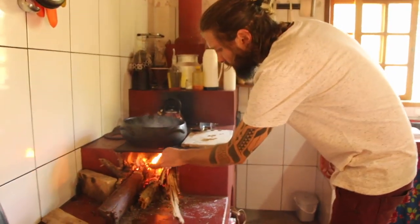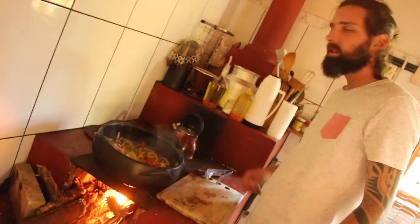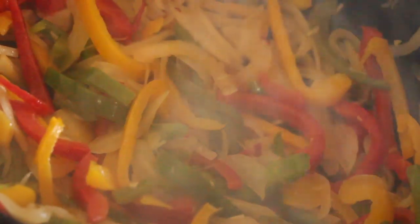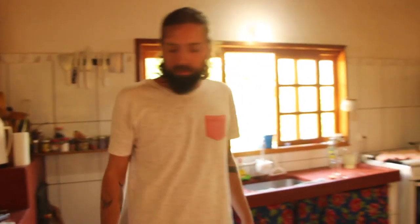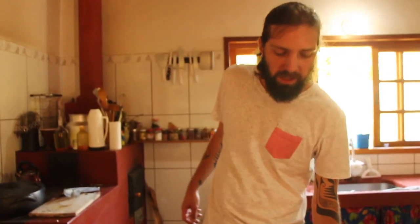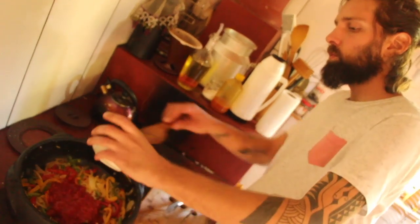O fogo já melhorou, deu uma gás boa. Usei também dedo de moça, sem semente, porque com semente fica mais forte. Você já reparou que comida do dia seguinte fica mais forte com pimenta? Acho que fermenta. Agora entra o molho de tomate - pode ser feito em casa, mas esse é de lata.